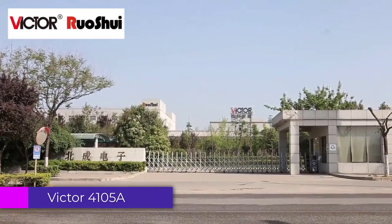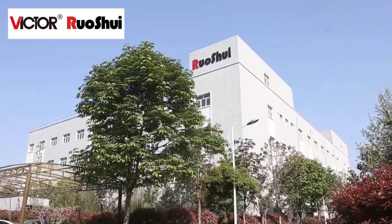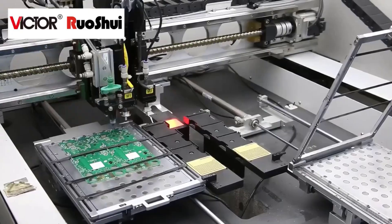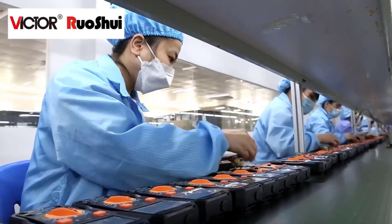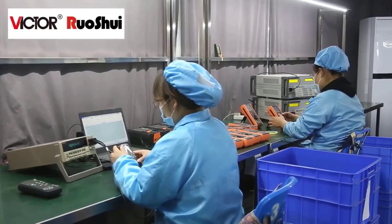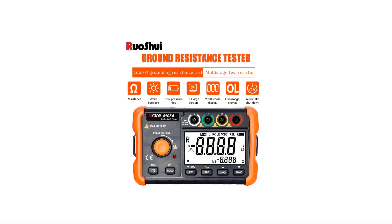Number 5: Victor 4105A Digital Insulation Tester. One of the standout features of this insulation tester is its accuracy. Rated at Class AAA, users can trust its readings to be precise and dependable — crucial when working with electrical systems where safety is paramount. The testing voltage of 200V allows for thorough insulation testing across a range of applications, ensuring comprehensive evaluations of electrical systems. The Victor 4105A offers an impressive combination of accuracy, versatility, and convenience, making it a valuable addition to any toolkit.